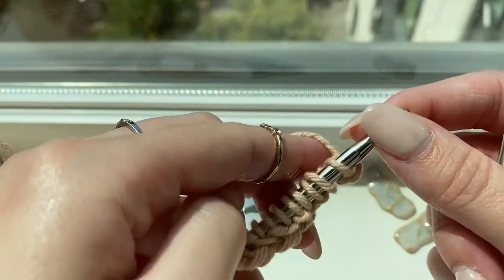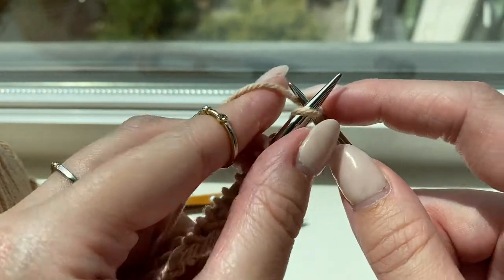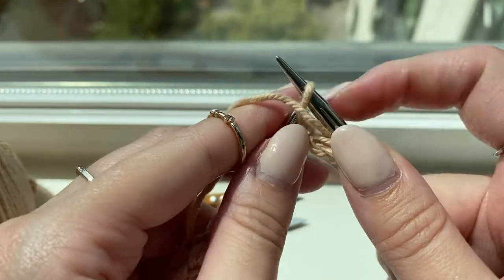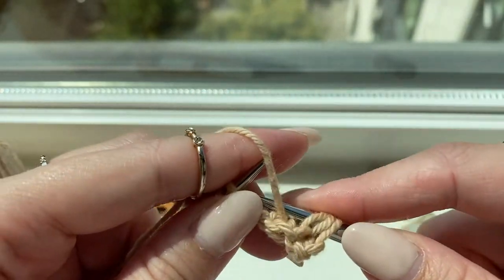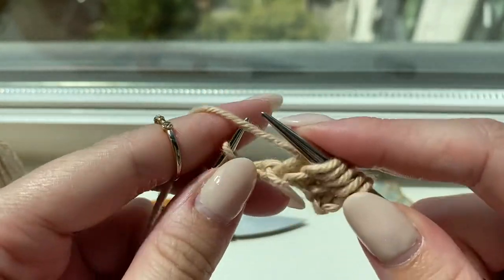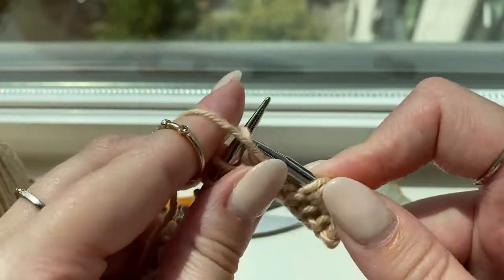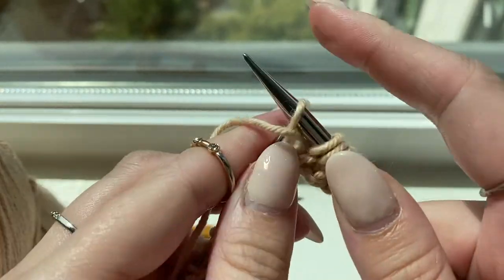Then you turn your work and begin row two of the seed slip stitch, which starts with knit one. Then begin the pattern repeat: yarn forward, slip one purlwise, yarn back, knit one. You repeat that until the end of the row — yarn forward, slip one purlwise, yarn back, knit one, yarn forward, slip one purlwise, yarn back, knit one — until the end of the row.